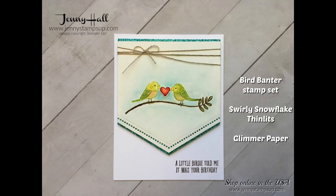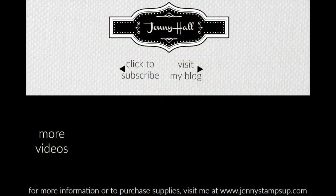Hi, my name is Tripp. Thanks for watching the video. See you next time!